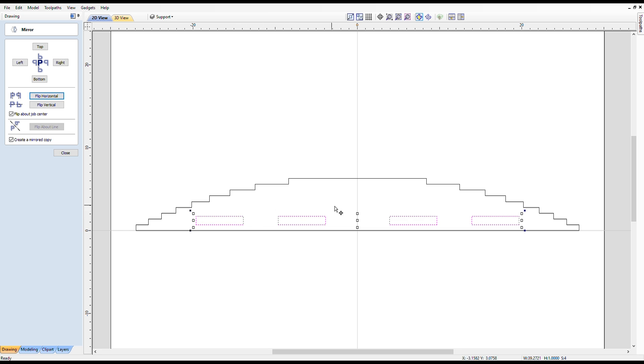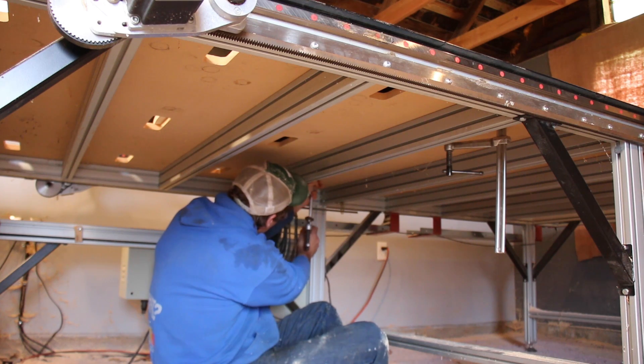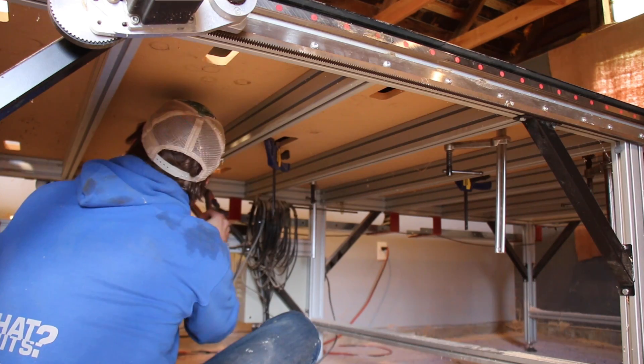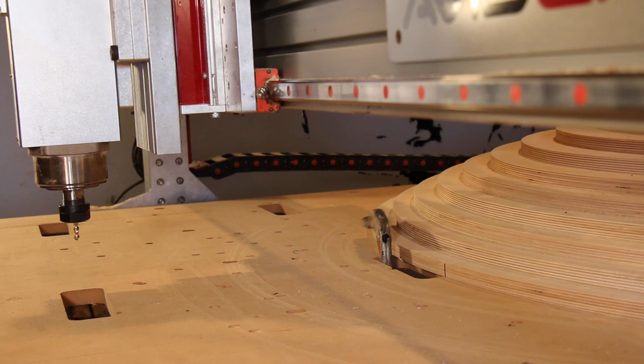I put holes in the bottom of the jig for clamping. Since the bowl is getting carved from the top down, I put a couple more clamps directly on the bottom ring to make sure it stayed put. We'll just have to remember to get them out of the way before the bit makes it down there.